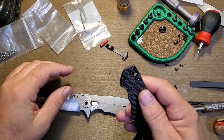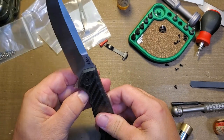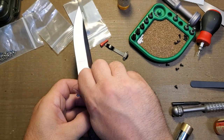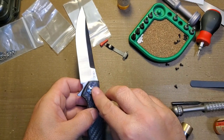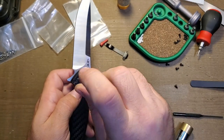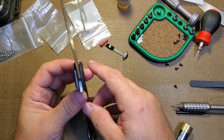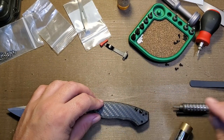Put our washer back and we are reinstalling the scale. Never was a fan of this pivot — it's so big and awkward. I'd probably like to replace it with a Ti-connector pivot, but this pivot is so big I'd have to get the half-inch pivot and cut it down to size to fit into the counterbore on this knife. I've been putting that off, but maybe I'll do it down the road.